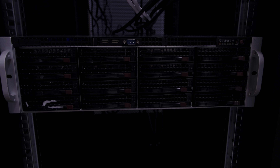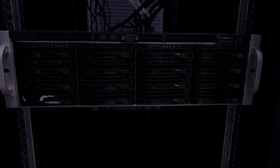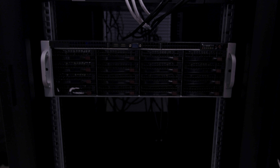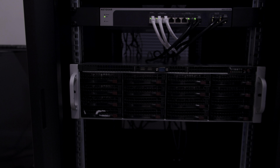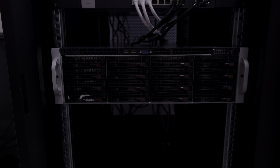Coming down to the main focus of my endeavors recently: this 3U Supermicro server. This is just the chassis. The goal was to build out a system using existing parts for the majority of it, along with some new parts and some from prior owners. The chassis came from eBay and the internals are an X399 system with a 1950X Threadripper.